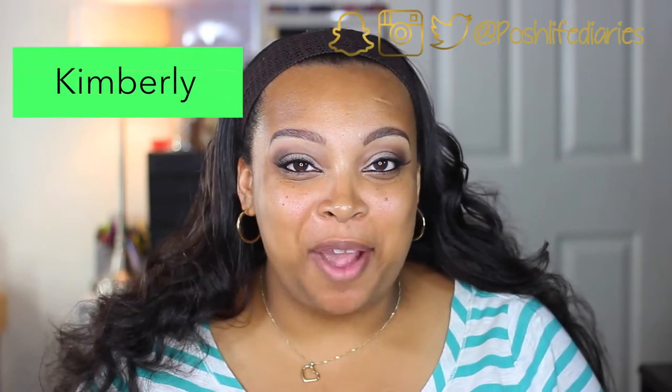Hi guys, welcome back to my channel. For those of you that are new, my name is Kimberly. Thank you so much for stopping by. In today's video I'm going to be doing a review and demo on the Too Faced Born This Way foundation, and I'm also going to be using the Too Faced Born This Way concealer, so we're just going to test both of these items out together.